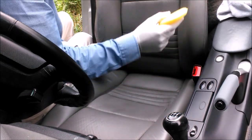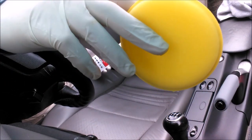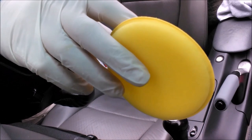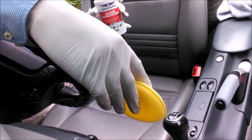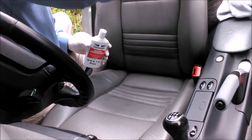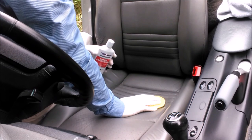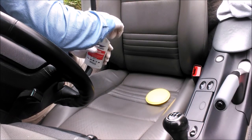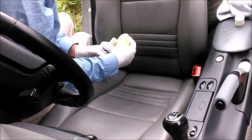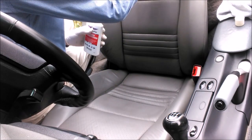We're on to the conditioning now — I've given both seats about half an hour to dry out. What I've got here are these pads — I get them off eBay, a bag of about 20 for a couple of quid. I use them for polishing the car and I'm going to use one to apply the conditioner. You work it in and then buff it up with a dry cloth. They say if your seats haven't been conditioned for a long time, do a couple of applications over a few days, so I'll probably do that.